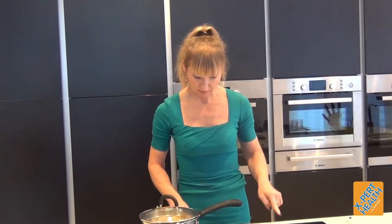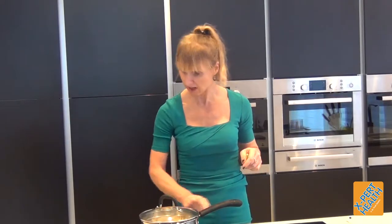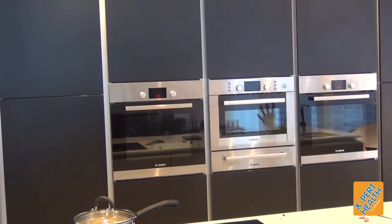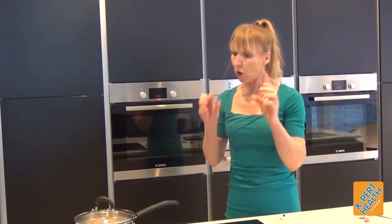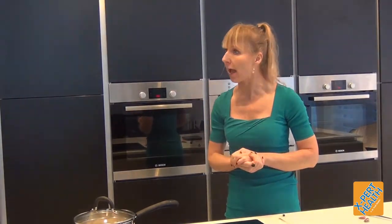No salt — you don't add anything at this stage. You salt the cauliflower mash at the end to taste. We cook it until it's very soft, kind of sticky. When the cauliflower is very soft, it's time to blend it. So a lot softer than you would normally cook cauliflower — not al dente, not crunchy — you want to make it quite soft.